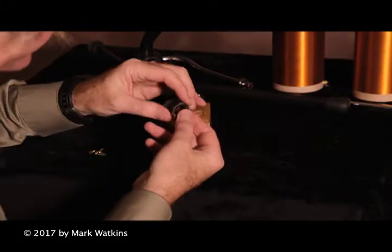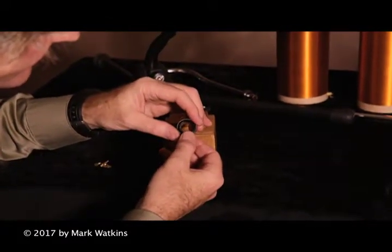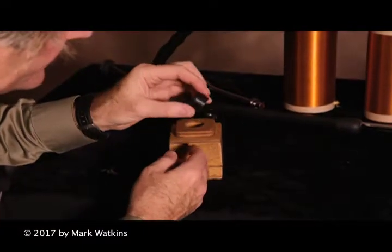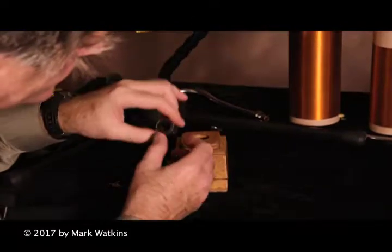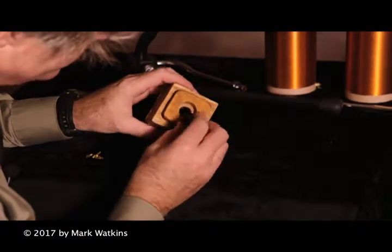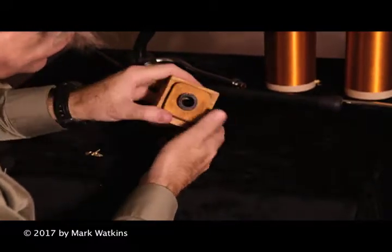Santee mentions that the professor asked him if he had a mouthpiece that he didn't care much about. So he took the mouthpiece and cut the shank off — that's what this is, the part that goes over the cork. The shank of the mouthpiece was attached to the speaker box like that.